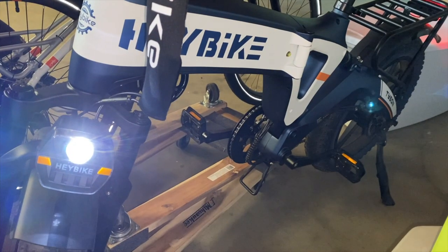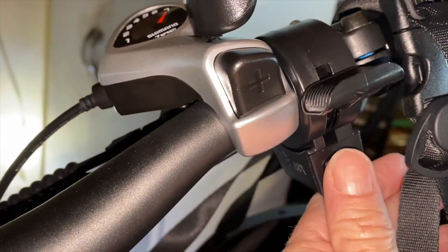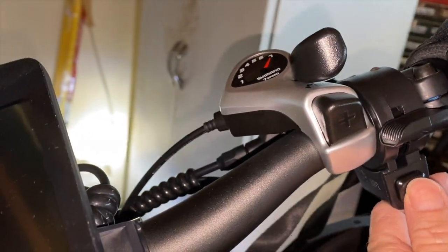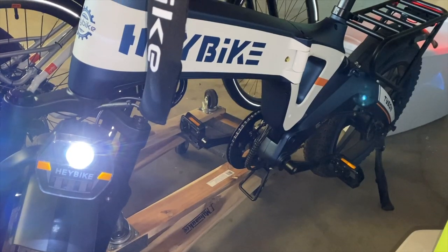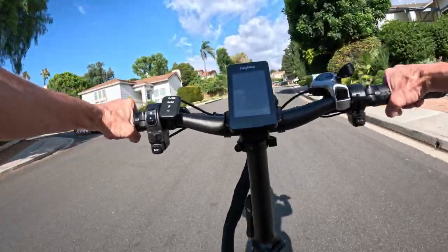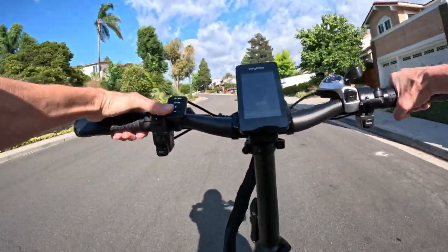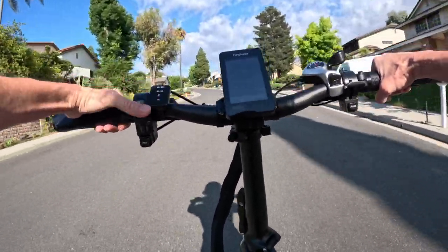There's also a problem with the automatic headlight: if you forget to turn off the auto setting, you might find it on when you go out to the garage late at night. Finally, the Tyson does take off quickly — it's a powerful machine, and perhaps it's too fast and too powerful for some riders.